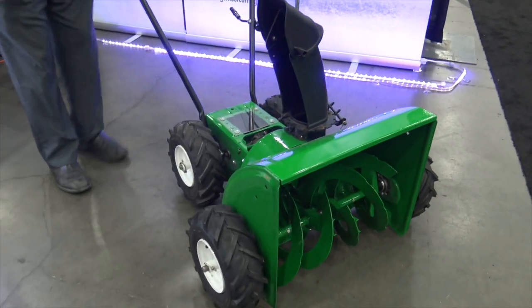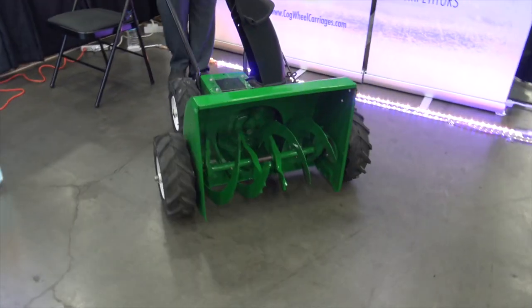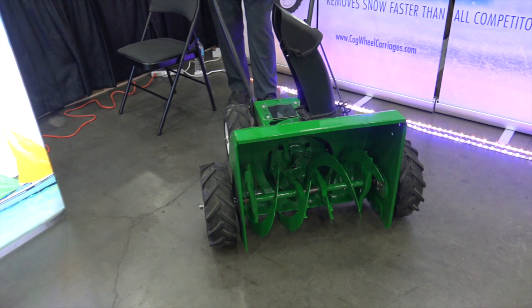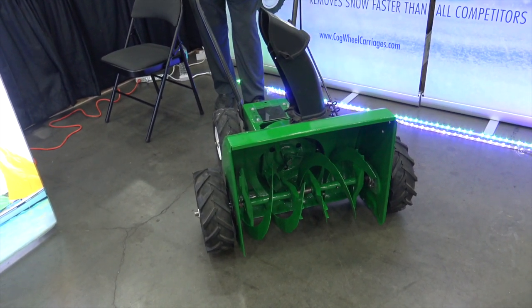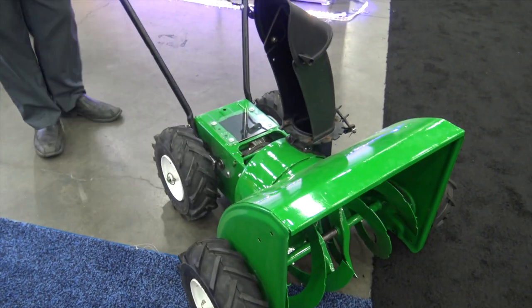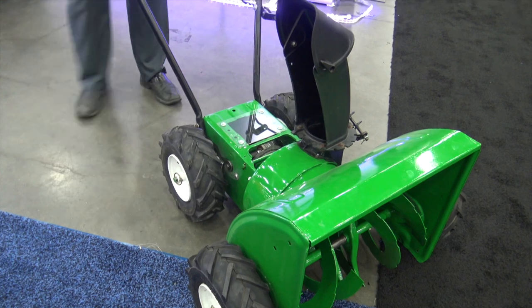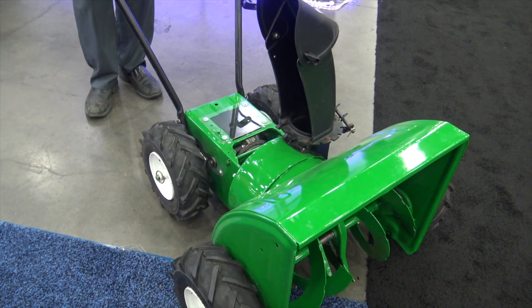Jerry, can you back up and show us how this works? Just like I said, this is the prototype and it works on manual push power, kind of like the grass mower. As you push it, the flywheel turns inside from the gears, shoots the snow out just as good as a power blower. If you go at a pretty good clip, it's going to go even further than a power blower.